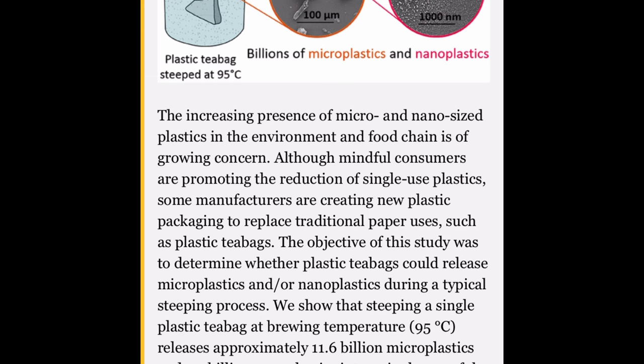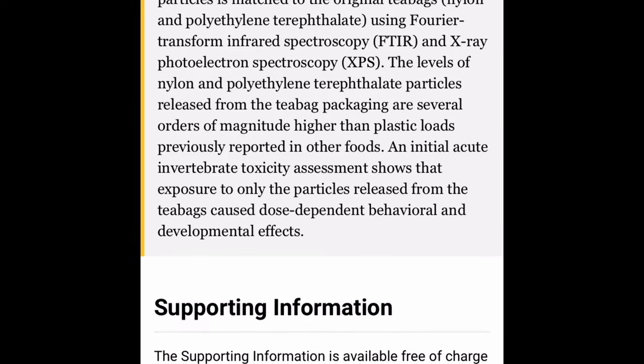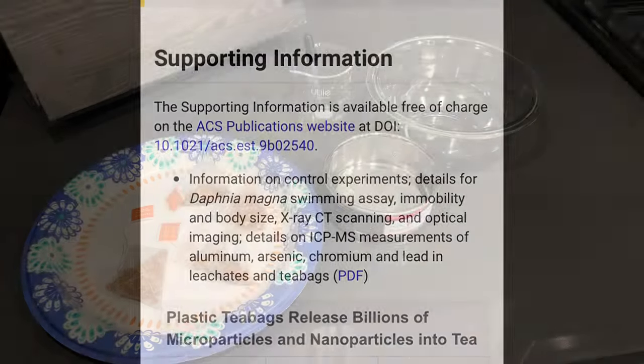Now these guys have access to some way higher powered microscopes than I have, but I figured I'd follow this experiment along just to see what I could find with my compound microscope.